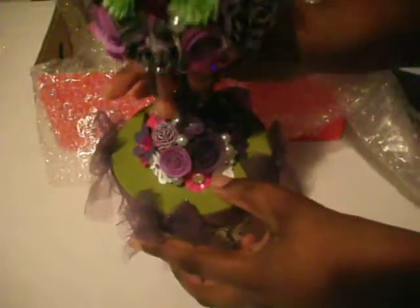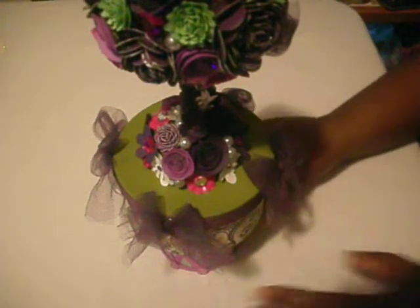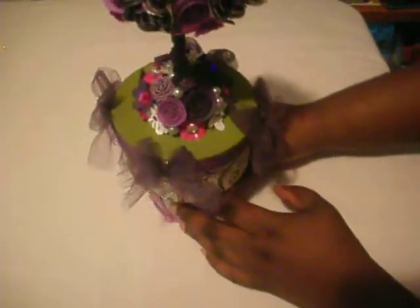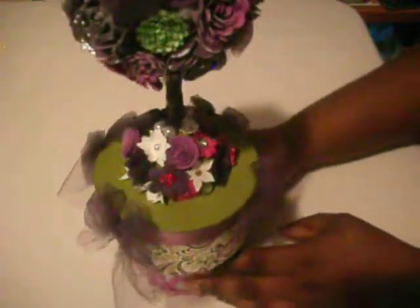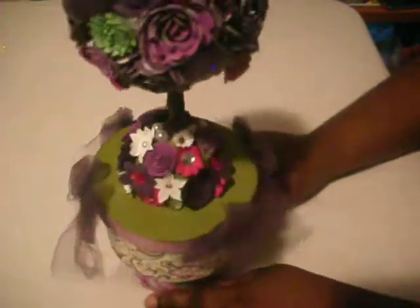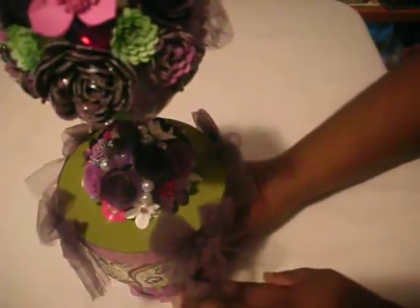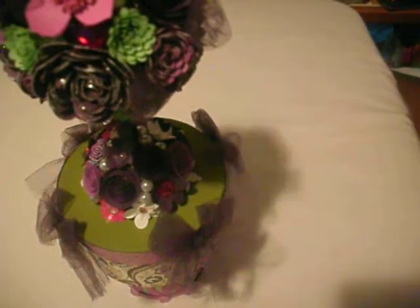Oh my gosh, there we go! It is so pretty guys, it really is. I am in love with this. She of course used my favorite color — purple and pink. Oh my gosh, it is so pretty. And she has one more thing in here.